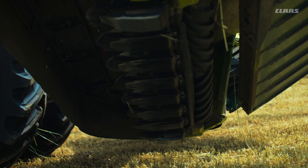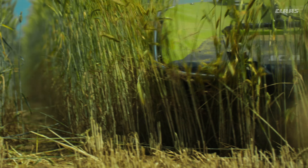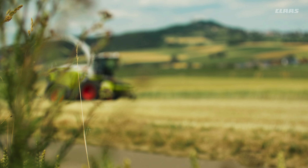Strength in all fields. That's why we designed the DISCO 9700 RC Auto Swather. Thanks to the powerful transmission and the stable construction, extreme masses and demanding crops in whole plant silage are no problem. We think one step further and transfer the power of the DISCO to the Jaguar.